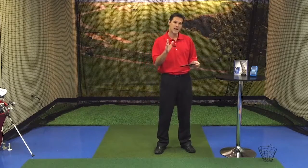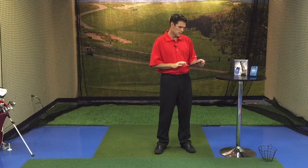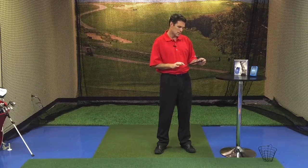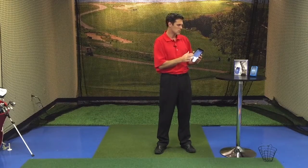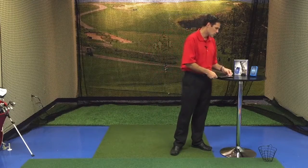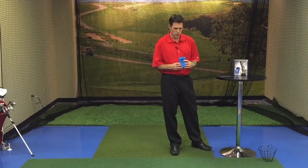Now to connect your Ernest Sports ES12 with your Android device, we're going to go back to home and go into Settings. As we get into Settings we're going to see Bluetooth. We're going to click on that, turn Bluetooth on, and then turn our ES12 on.